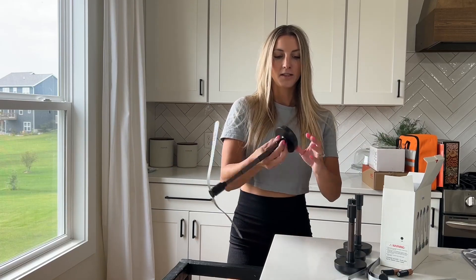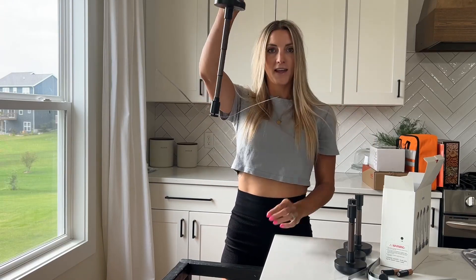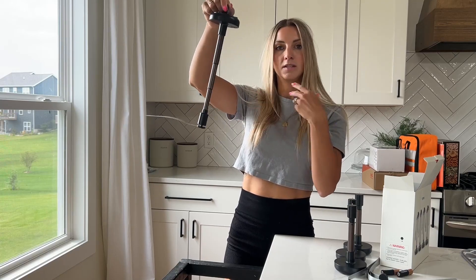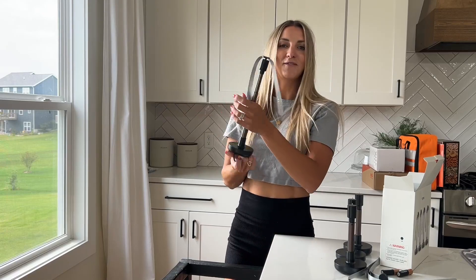Also, each one has a little hook here on the bottom. You could hang it up outside underneath like a pergola or a gazebo, or anywhere, and hang it this way to also keep the flies away.